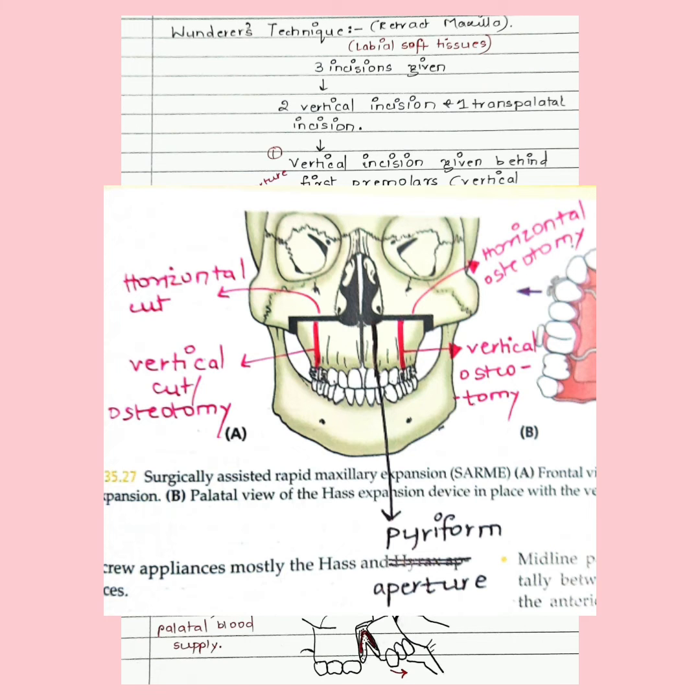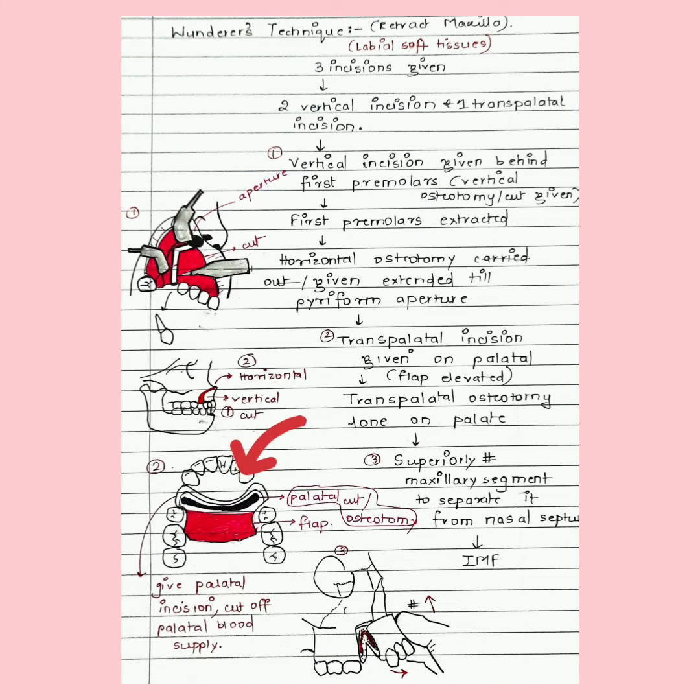A transpalatal incision is given across the palate from one alveolus to the other. The flap is elevated posteriorly. Since we are cutting across the palatal mucosa, we cut off the palatal blood supply. Thus, unlike Westman's technique, Winter's technique only maintains labial soft tissue blood supply.